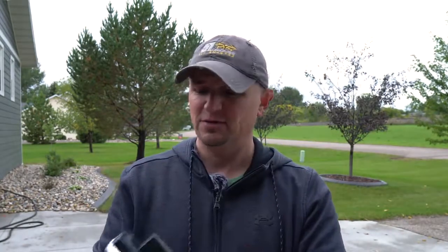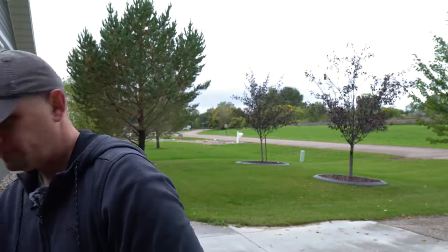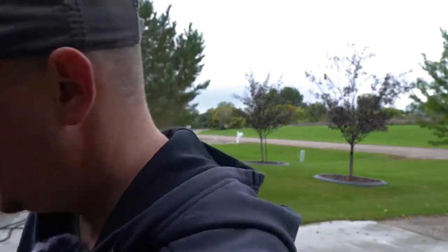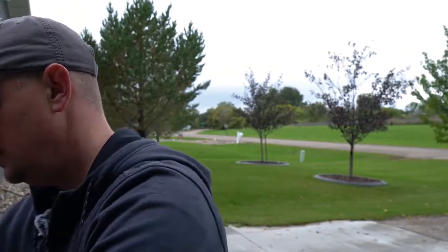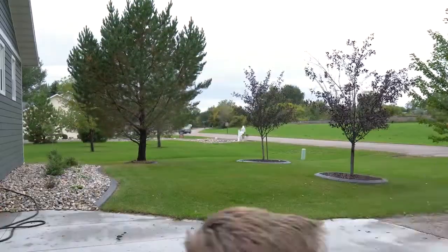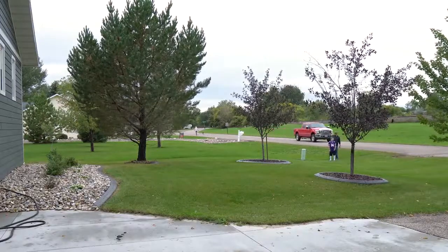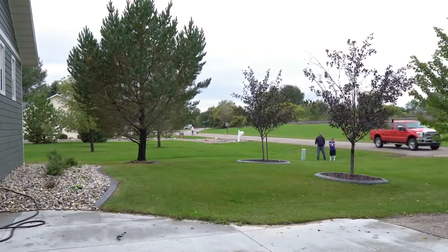Let's go ahead and go for a walk. This is an awesome light by the way — if you guys are looking for a portable affordable light, the Aperture Amaran is awesome. So let's go for a walk, take all this off — take the headphones off, put this in your pocket. All right, so we are now 100 feet away.